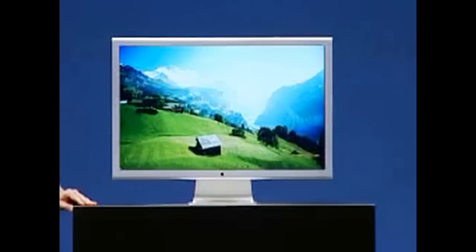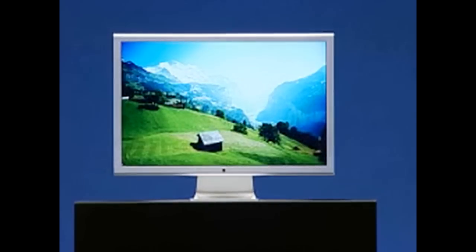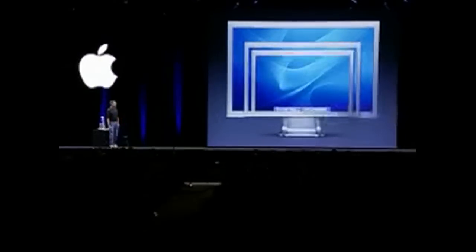First time I saw one of these, I couldn't talk for the first minute. All right — our new displays. Let's take them away. So we've got our 20-inch, our 23-inch, and our new 30-inch displays.